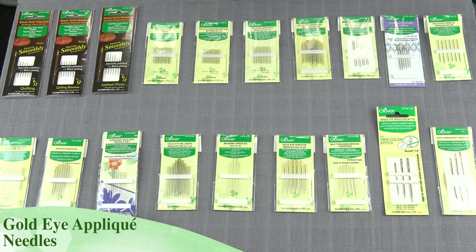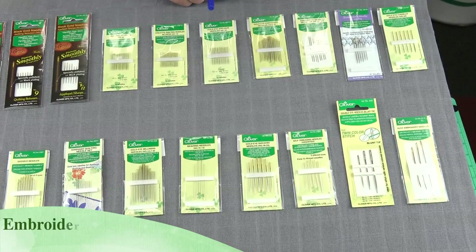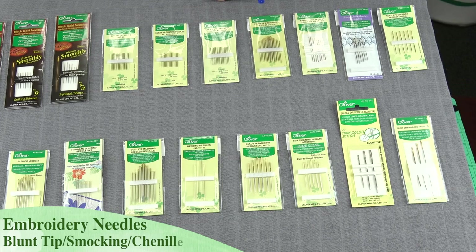We also have an embroidery needle. These needles have a very sharp point, strong shaft, and they have different size eyes, so that will accommodate whatever type of thread we want to do our embroidery with. If we're going to be doing embroidery on a loosely woven canvas or type fabric, then we have our embroidery needles that have kind of a blunt tip on them. This prevents us from splitting the fibers — it just moves the individual threads aside.